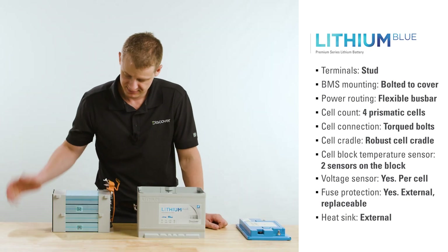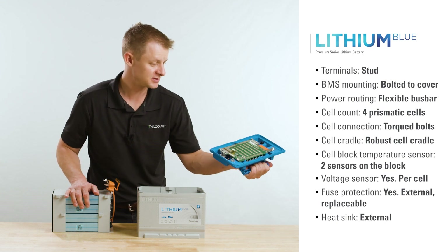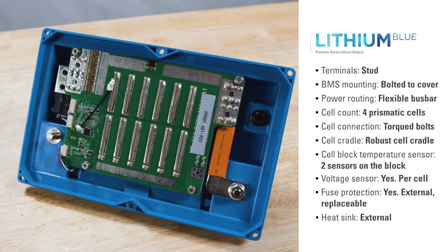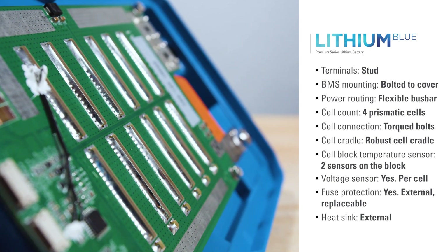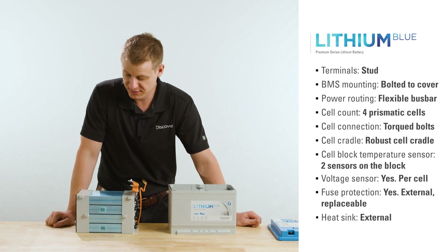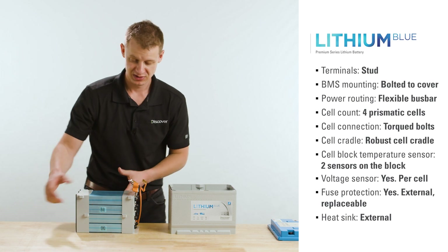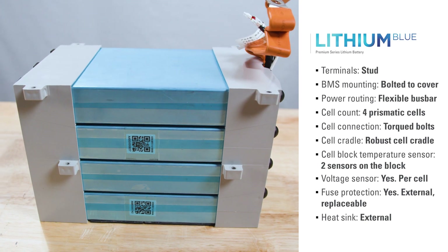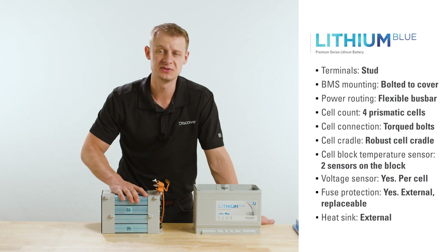This is a purpose-built product designed for reliability — it's going to perform just as well in year one as it will in year five. On serviceability: if the BMS is damaged and needs replacement, it's not dangerous goods like the cells are, so it can be shipped quickly and easily. Quick to install with nuts and bolts, no fancy tools required. Fewer parts, a more repeatable manufacturing operation, less operator variability — meaning you're getting a reliable battery with one of the industry's best warranties.